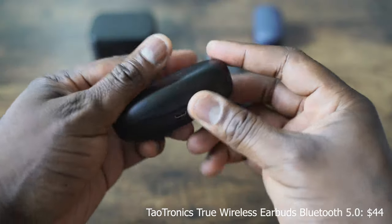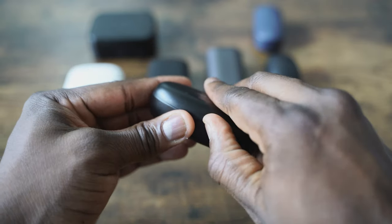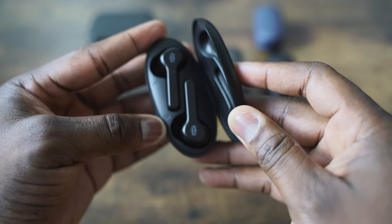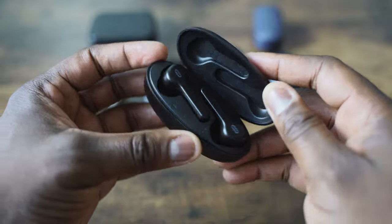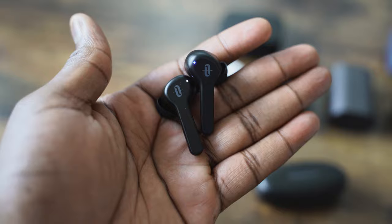Next up are the TaoTronics True Wireless Buds 5.0, running Bluetooth 5.0. The TaoTronics buds, as you can see them, have that Apple AirPod kind of look, except the ear tips are much better and they fit snug into your ear. Pairing to your smartphone is also easy. They retail for $54, and you can get about 40 hours of battery life — about five hours per charge. In terms of bass, it's got some really good bass, so if you're looking for something a little bit bass-heavy, this will actually provide that for you.